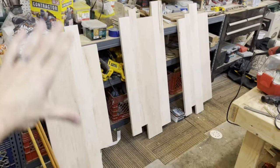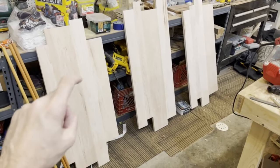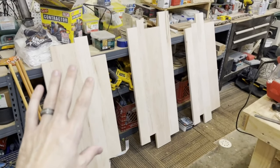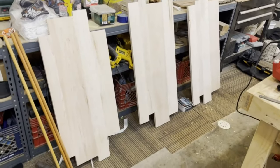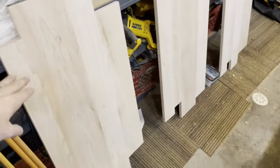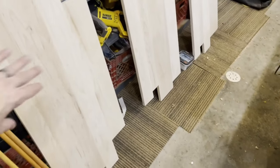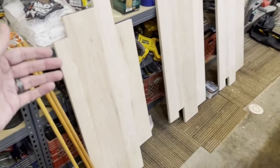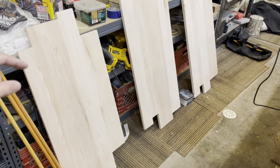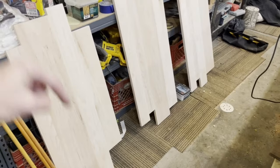I've got all the pieces sanded down and prepped and ready for the lightning. I went ahead and made sure I positioned them where I think I'm going to want them on the wall. I haven't done a lot of fractal burning across the edges of multiple pieces of wood, so I'm kind of curious to see how it's going to track - whether I can make it track across versus just following the grain.